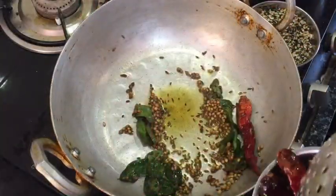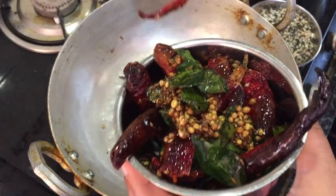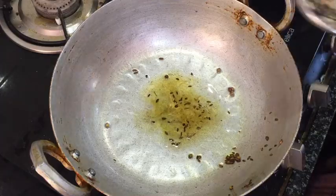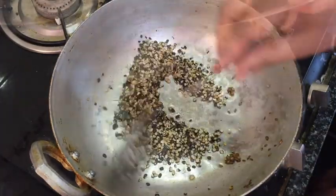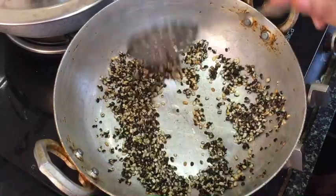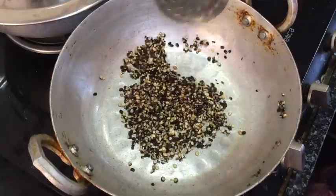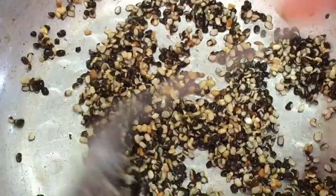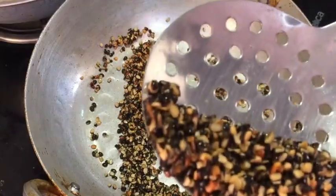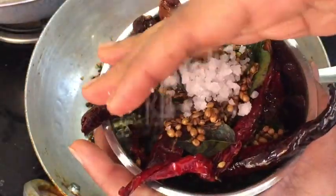Let's mix it at this time. Let's fry it in low flame. Make it very nice and light brown.